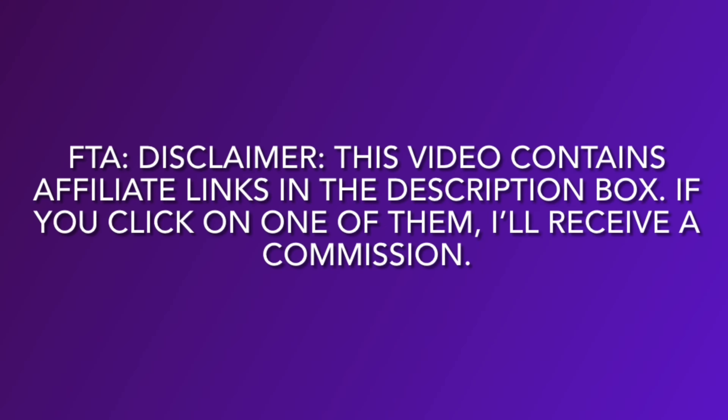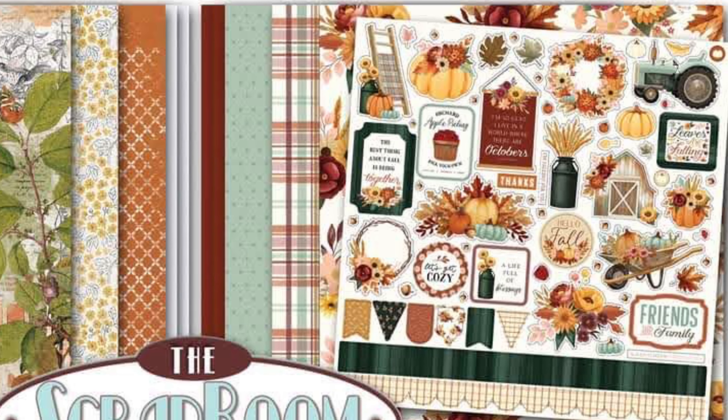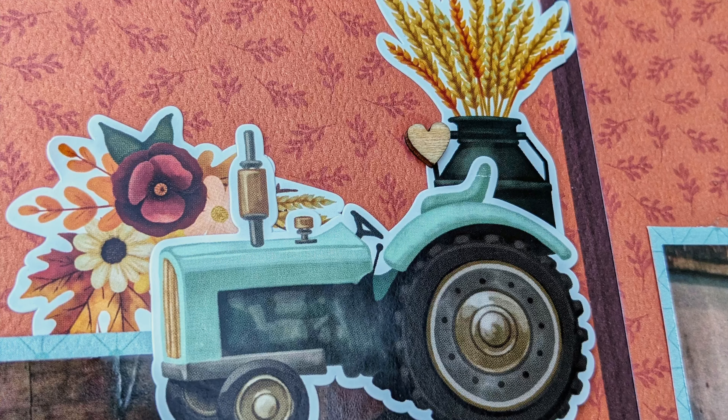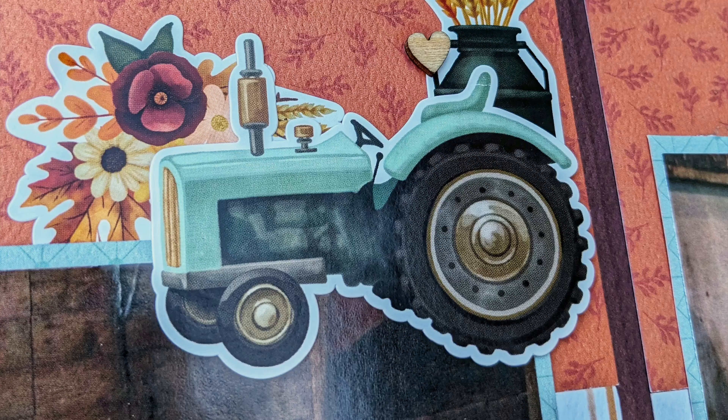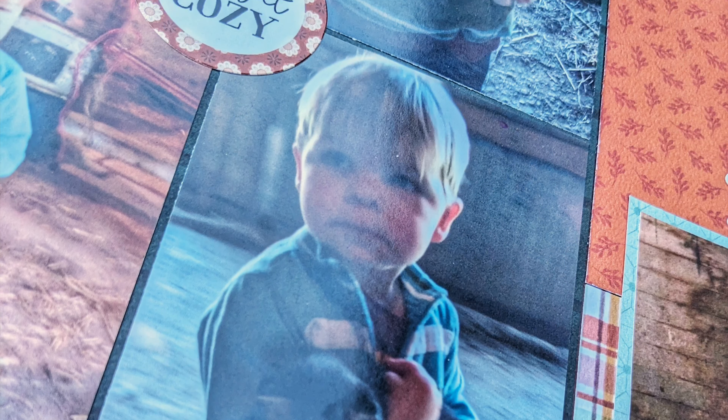Hello you guys, welcome to my channel. This is just a layout share for the scrap room for Cartabella's Harvest, part of the Flavors of the Month kit. Every month when you subscribe you will be privy to some exclusive items in your kit, and those include some recipes — some instructions on how to put together a page designed by the design team.